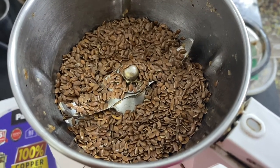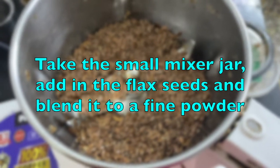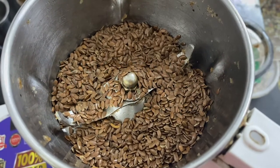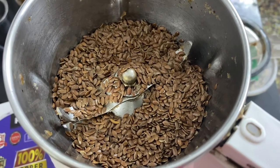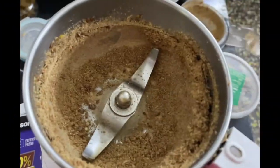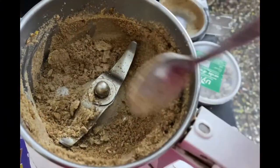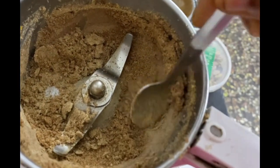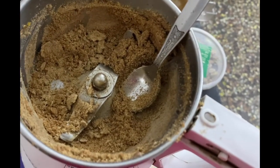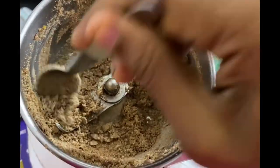The first step is to add the flax seeds into the mixer jar and make a fine powder. This should be the very first step — it's very important to powder the flax seeds first. As you can see the flax seeds are well powdered, and if not, we can scrape out the edges like this and then pulse again so that it becomes a smooth powder.